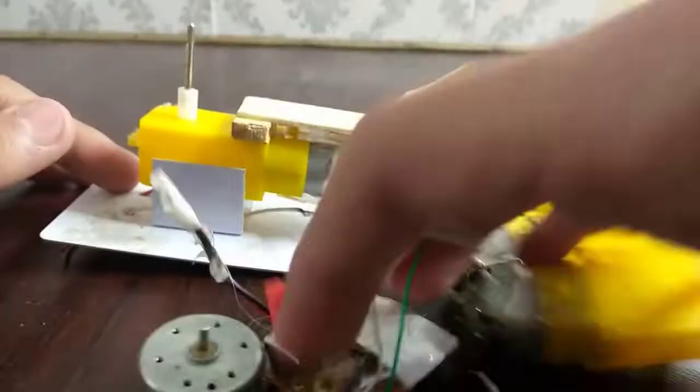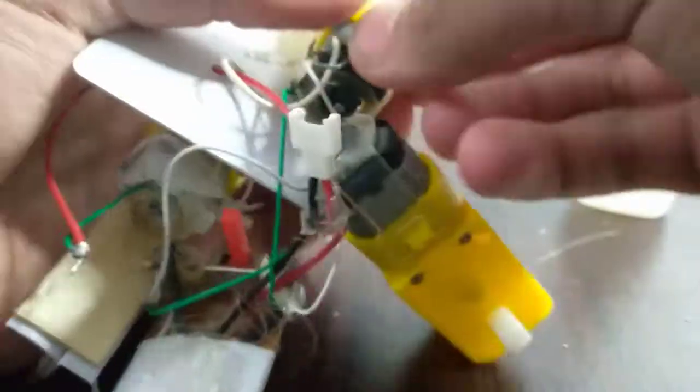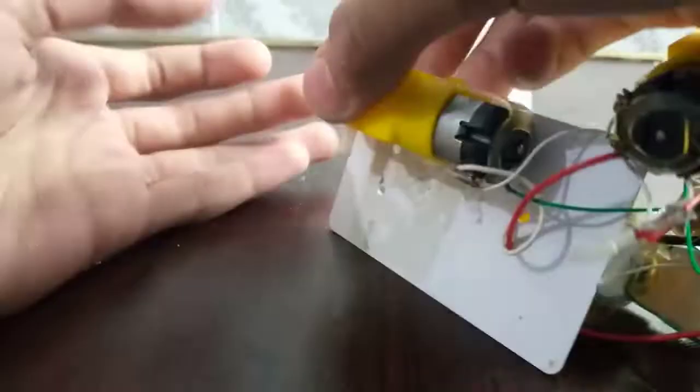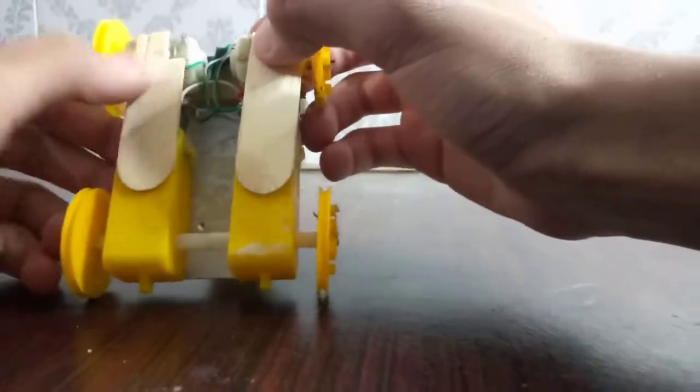Now I'm just gonna attach these two other gear motors onto the base of our robot. I have already connected them to the RC and I'm gonna put these on to the base with the help of super glue.